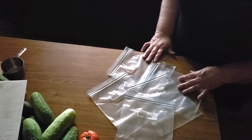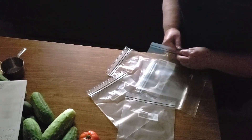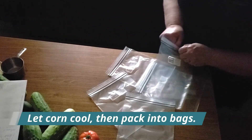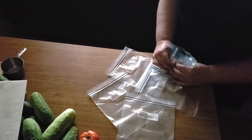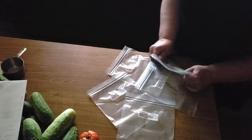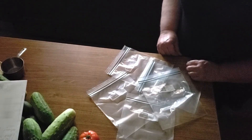Label your bags with the year, then when you pack your corn, use the same one-cup measure you used to measure it out. Put your corn in the bag, get as much air out as possible — kind of roll it, then seal it, put it in the freezer, and you're done.